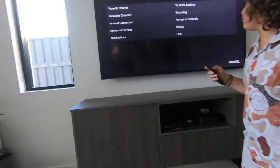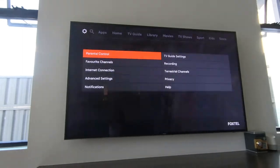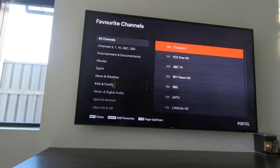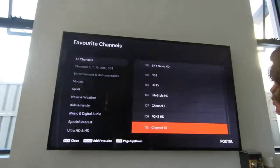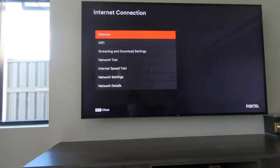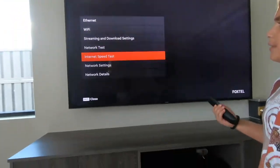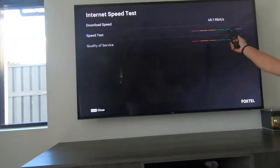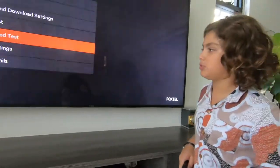With Foxtel settings, you can be put in control back. You can choose your favorite channels — my dad selects these, not me. Your internet connection lets you stream 4K with internet speeds of 49 megabits per second, which isn't actually the real speed but for some reason it's what Foxtel calls it.